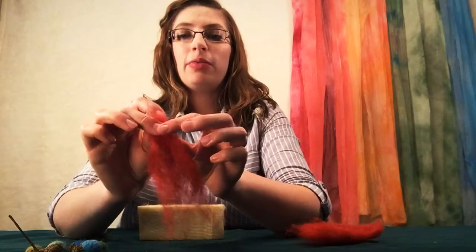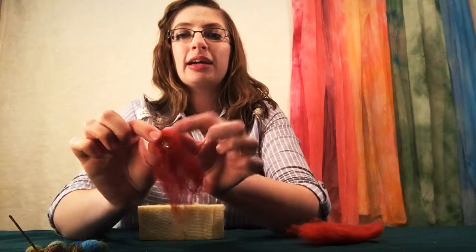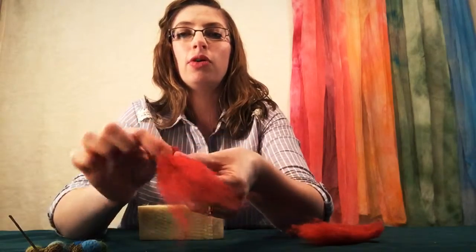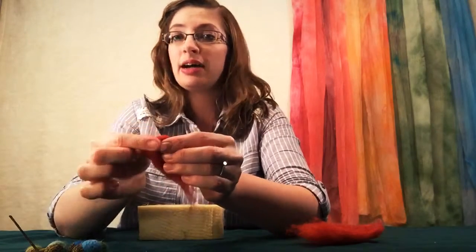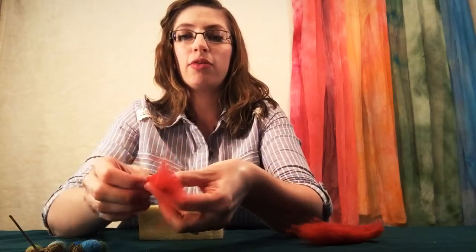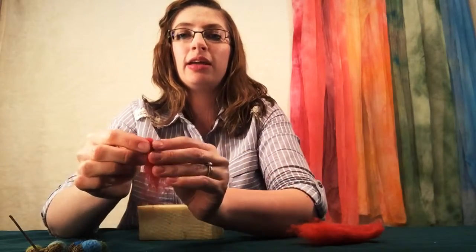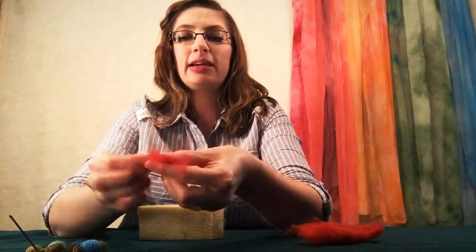Start at the beginning and fold that in very tight, tucking in the edges. Roll and tuck in the edges, and keep repeating that rolling and tucking until your whole ball is nice and tiny, nice and tight.